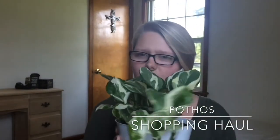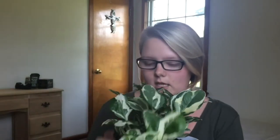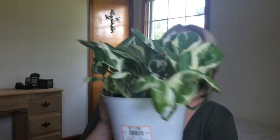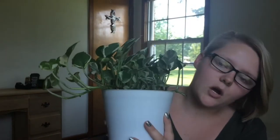The next one I have is a pothos — I think that's how you say it. It's a green leafy, trailing kind of plant that turns into vines that just trail all over the place. It was sitting on my desk. The price is right on the front — it was $11.98, so about twelve dollars at Home Depot. This is probably my favorite. It even came in a really nice modern-looking pot, so I didn't have to buy a new one.